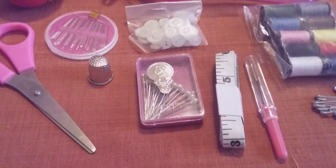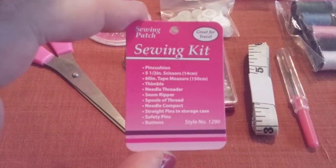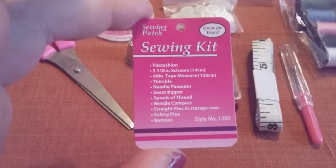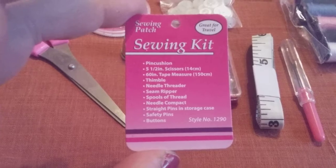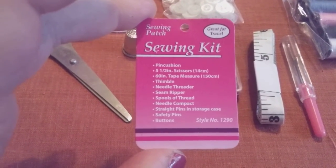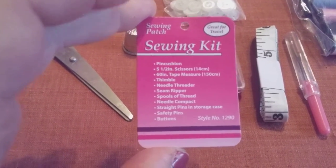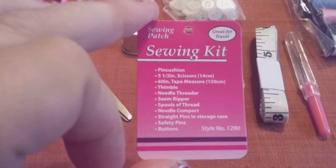Hi friends, family, folks, and newcomers. This is Bridget Earl and today is Saturday. I am doing a review for a Sewing Patch Sewing Kit Travel, style number 1290. This sold for $3 at Dollar General and I got it marked down to $1.50. I just wanted to show you what it has.